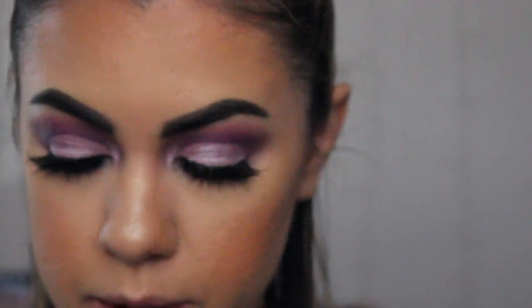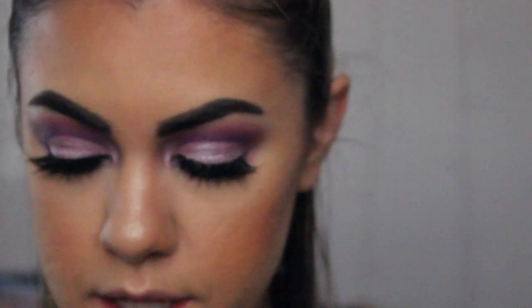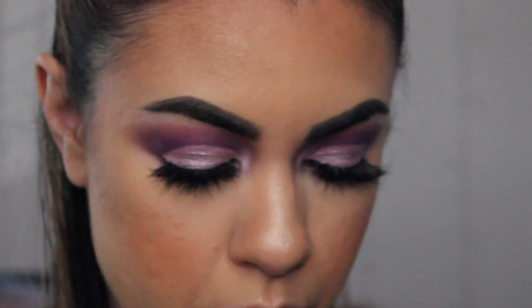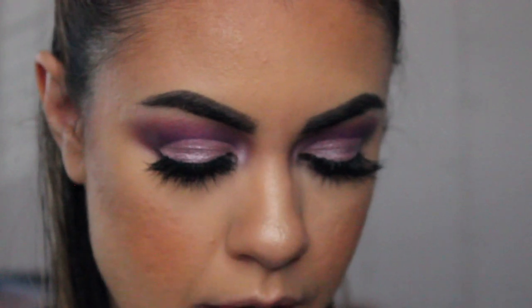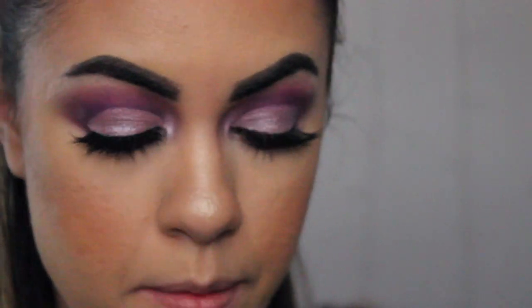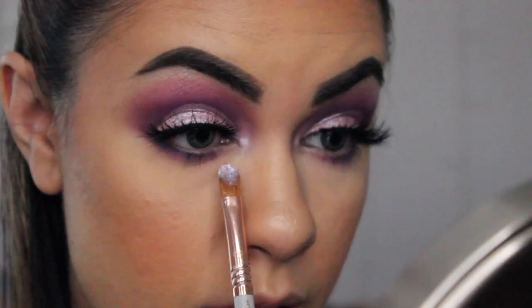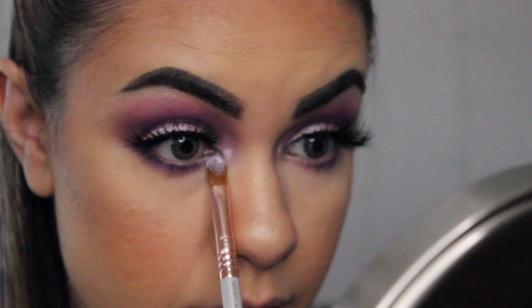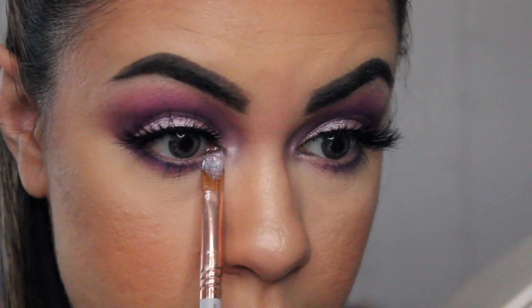And then going back in with the pigment that we used earlier, we're going to be using this towards our inner corner, more towards that area. Because I did notice in the picture she had a lot of sparkle in that area of her lower lash line. So I'm going to go in with the same brush I used the pigment with, tap off the excess, and just apply it as close as possible to your lower lash line and that area right there close to your tear duct.